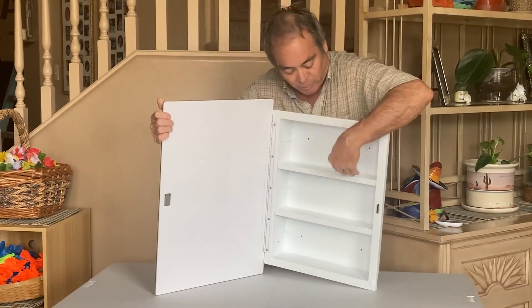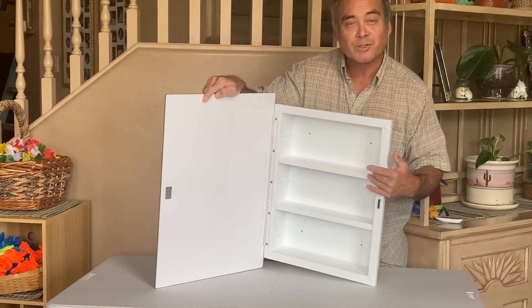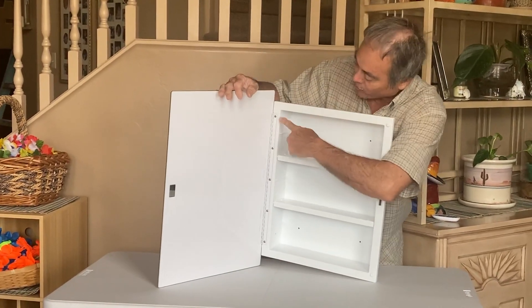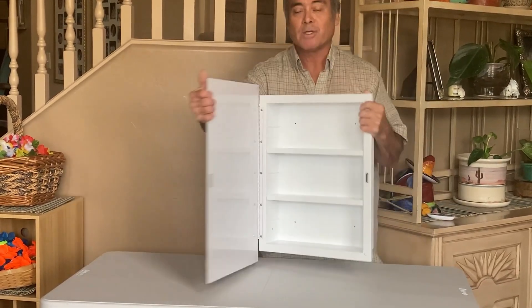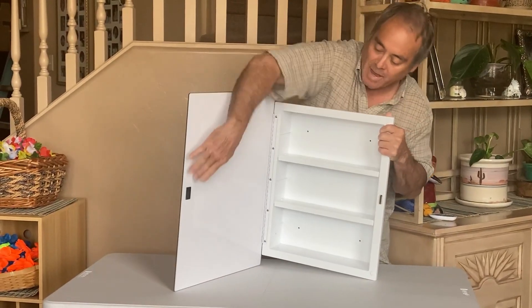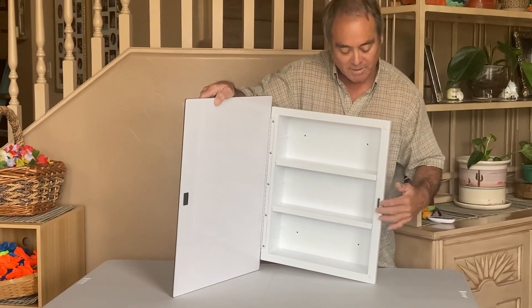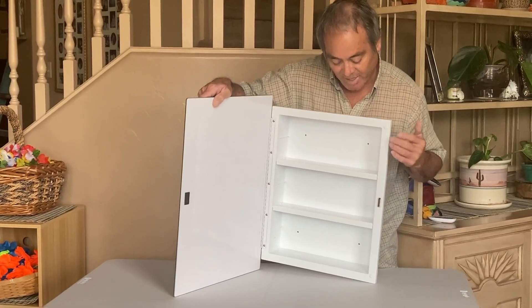It's got nice plastic shelves. Everything is plastic so it's not going to rust. It's durable, it's lightweight, and it's got really nice hinges that run all the way up and down so it's very strong. It's got a magnetic seal so when it closes it has a magnetic lock on it so it'll catch.